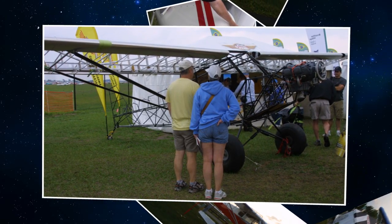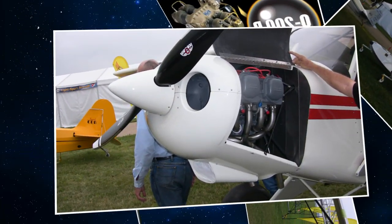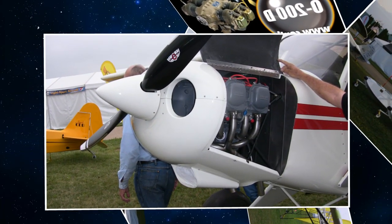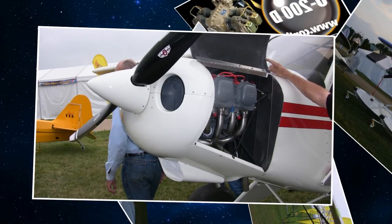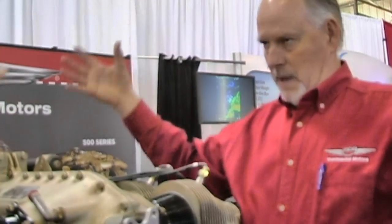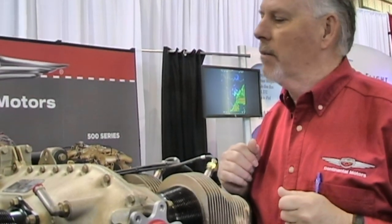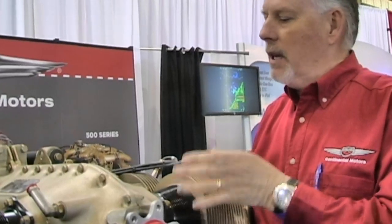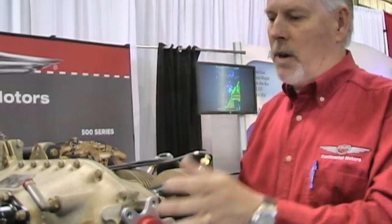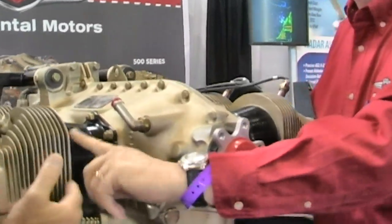Continental does its own in-house machining. If you were to come to Continental, you'd see this crankcase comes in as a raw casting. Steel components are forged or cast elsewhere, then you go in and machine the interior parts. All the final machining is done there in Mobile at the factory. Externally, the tapered fin on the cylinders was actually derived from the 550 series.